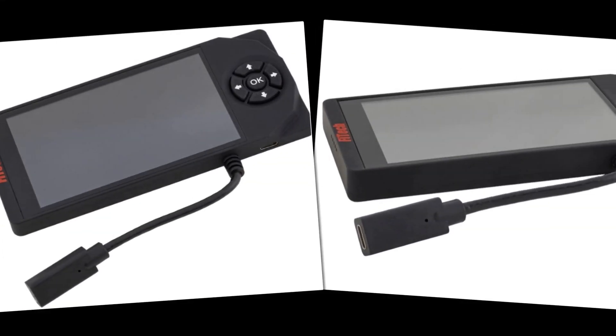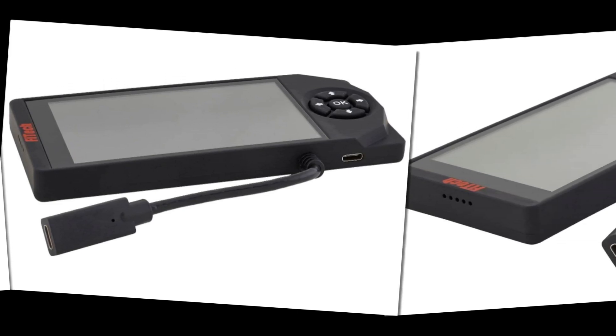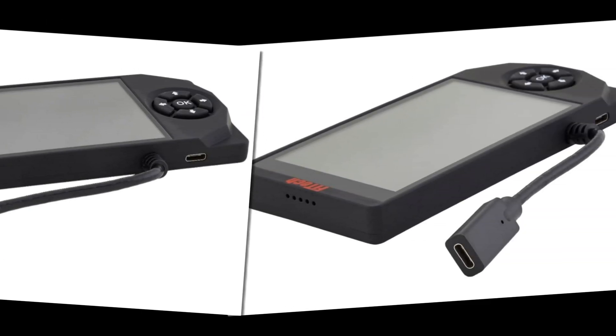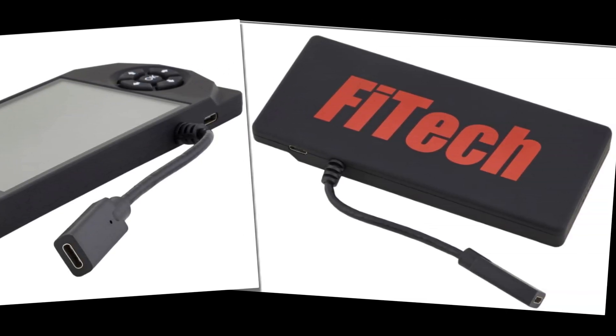The link of the product is given in the description, if you want you can see it from there. The Phytek 62013 LS handheld is a control unit designed for LS engine systems, specifically compatible with Phytek's Ultimate LS kits, ranging from 7001 to 70051.